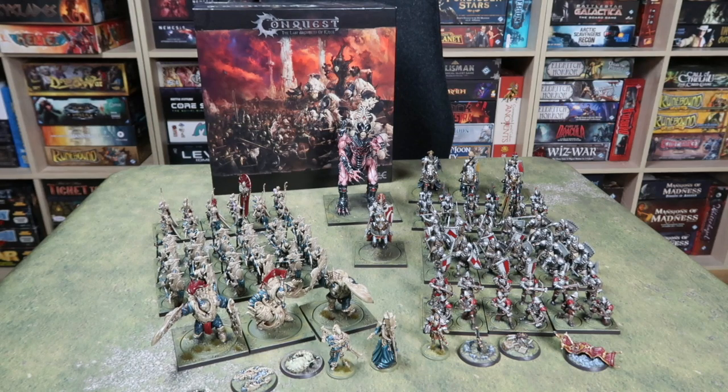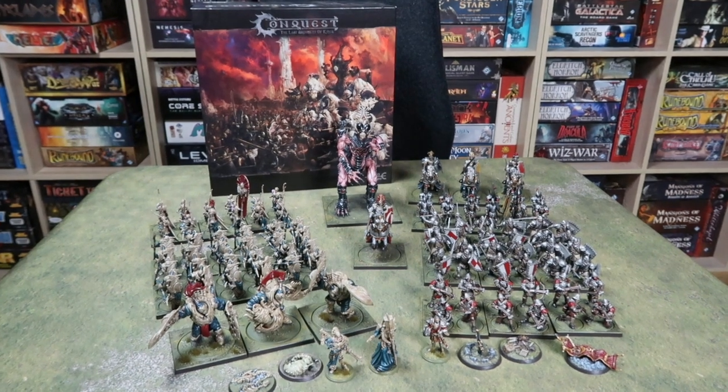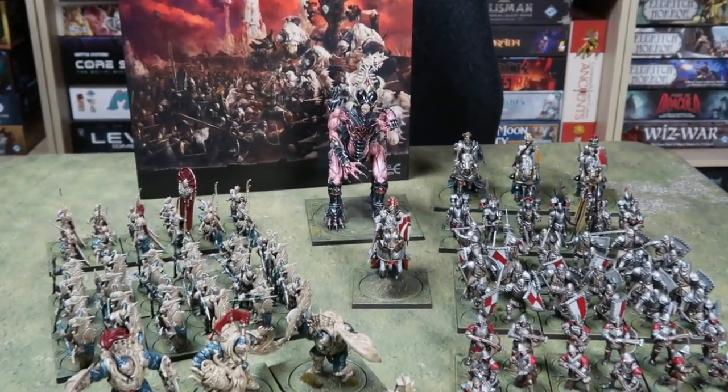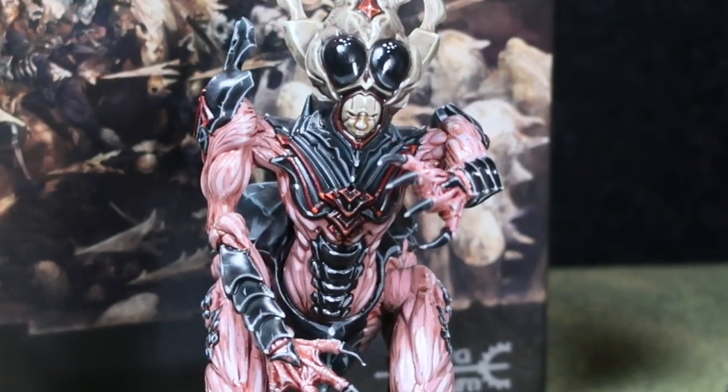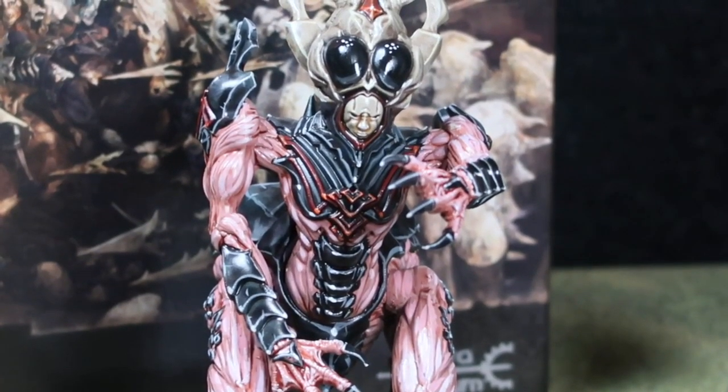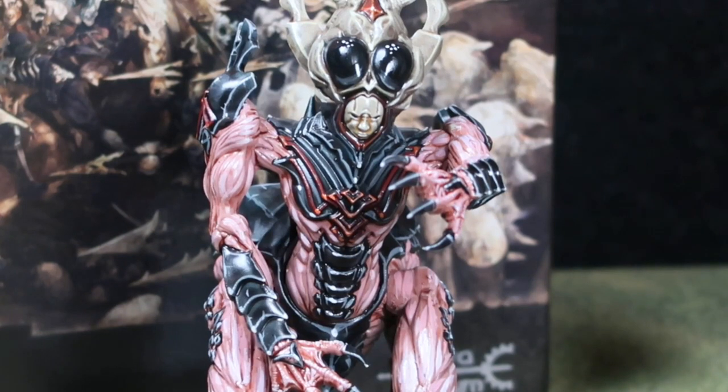Well that's it my friends — my painting series on how to paint up the core set of Conquest: The Last Argument of Kings. Keep in mind this is more than the core set here — I've added a few extra units — but you do get a lot in that starter set, there's a lot to get started and the system is great. I've only had time to play once because of lockdown and all the things that happened in the last few months, but I've really enjoyed it and I will be doing some more games, hopefully filming some battle reports for your enjoyment.